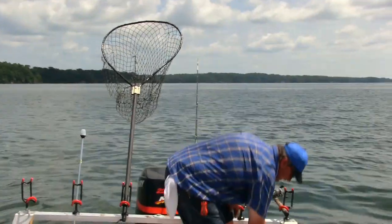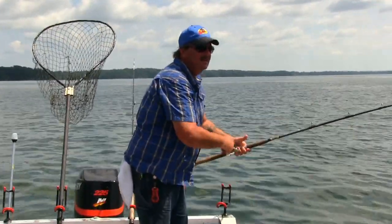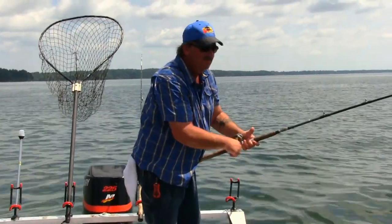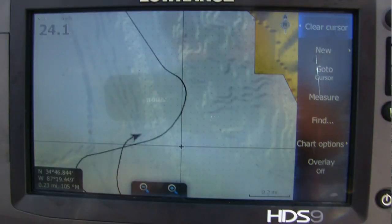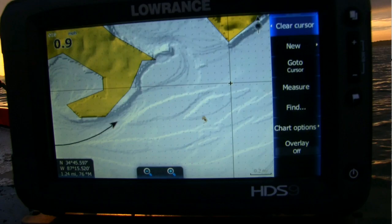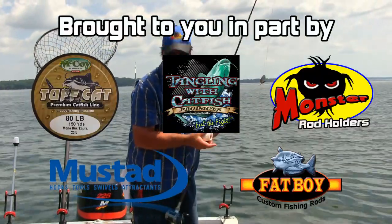Take what I have showed you here and apply it to other rivers, impoundments that have rivers or creeks that run through them. Get on those creek edges or channel edges and drift some baits, suspend some baits over them, and the catfish hopefully will bite your line too.